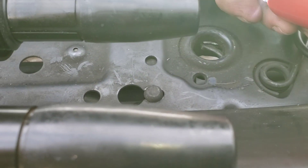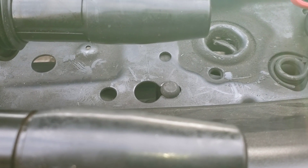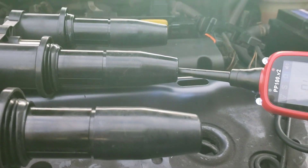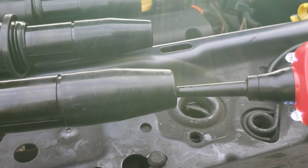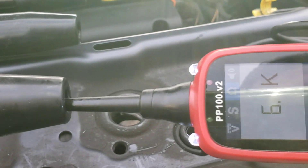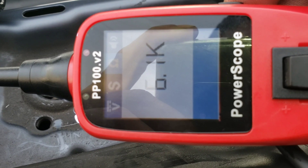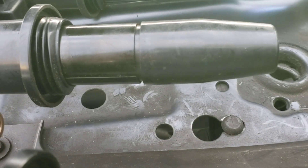If we go to number three and push it in — this one here is number three — there you go, there's a reading. As you can see, the problem is with number three.